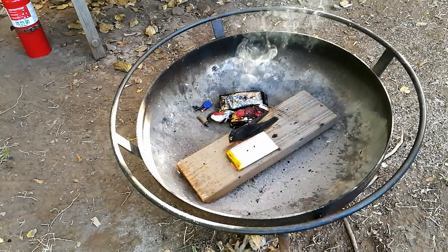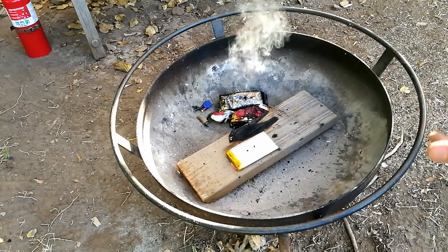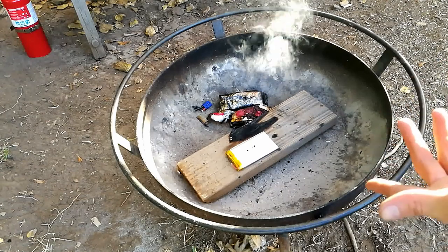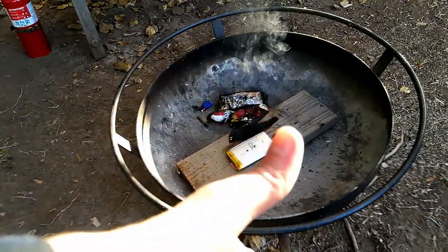Hopefully you learned something today. Hopefully this was an informative opportunity for you to learn the hazards of lithium polymer batteries as well as the proper way to dispose of them so that they don't create a fire hazard in the landfill or in the waste stream. Thank you for watching Dielectric Videos, and I will see you next time.